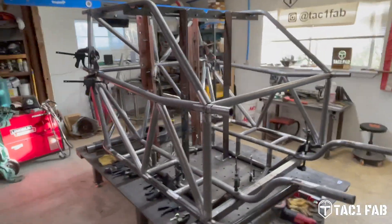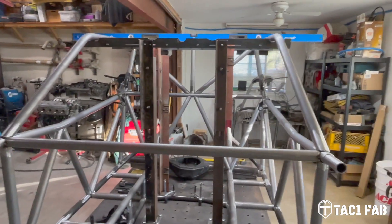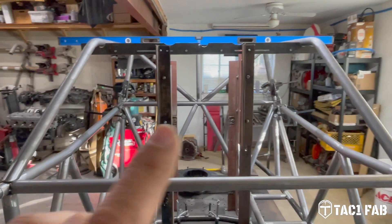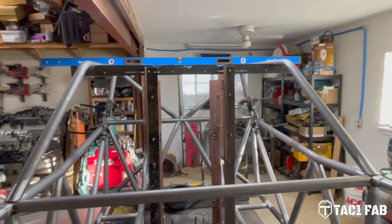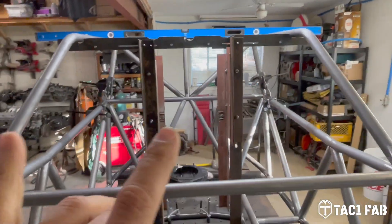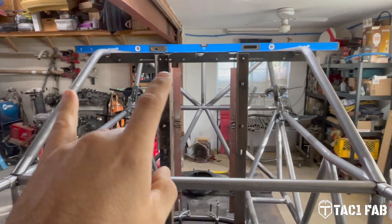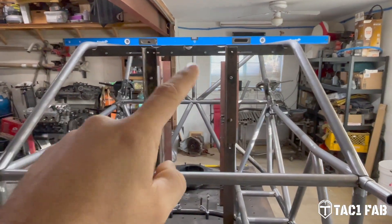Let me bring you in here and show you what we got. So where we left off from part six, we've got the fixture in here. I got these A-pillar slash roof tubes laid in here. I'm really happy with my fixture so far. What we got to do now is go ahead and cut, bend, and notch this front brow tube.